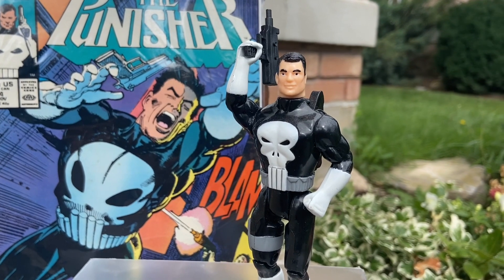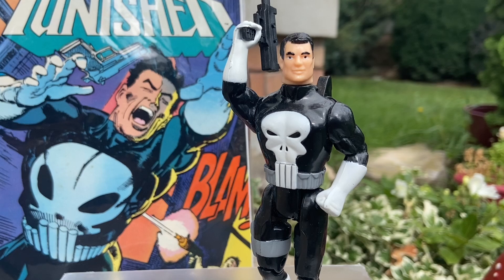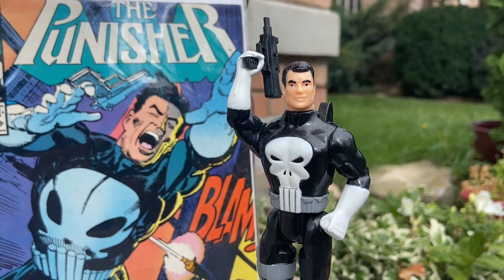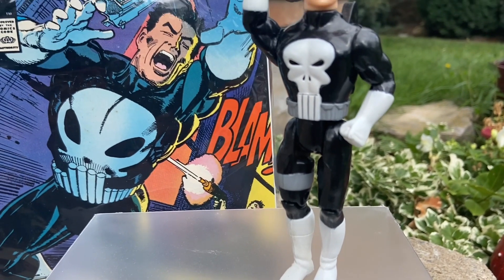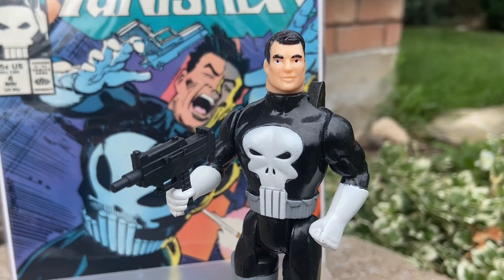I pulled out my retro Toy Biz Punisher, the film again, with the most recent pickup, because I used to love this comic — The Punisher, issue number four. I used this as a backdrop. I'm going to be creating a little Punisher section once I pick up the Marvel Legends two-pack Punisher with Bushrocker, so it's going to go along with this retro Toy Biz Punisher.